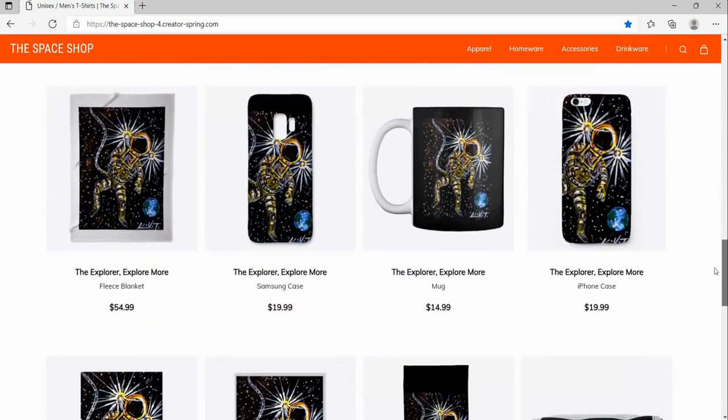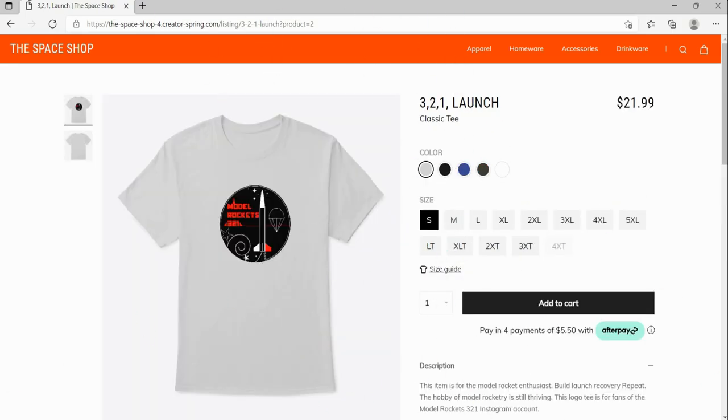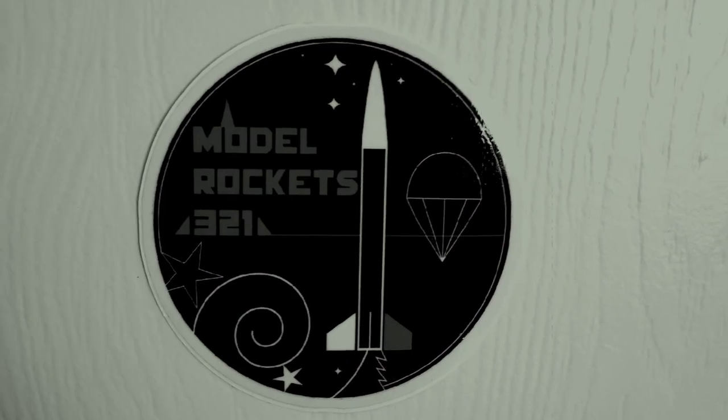Be sure to visit the Model Rockets 321 space shop for logo tees, mugs, and other space-related merchandise.